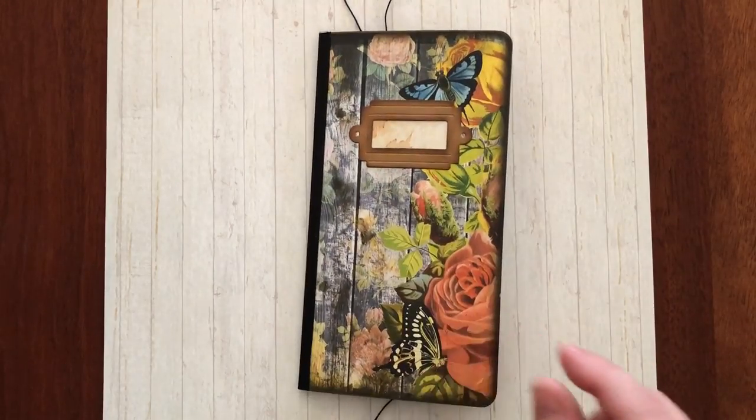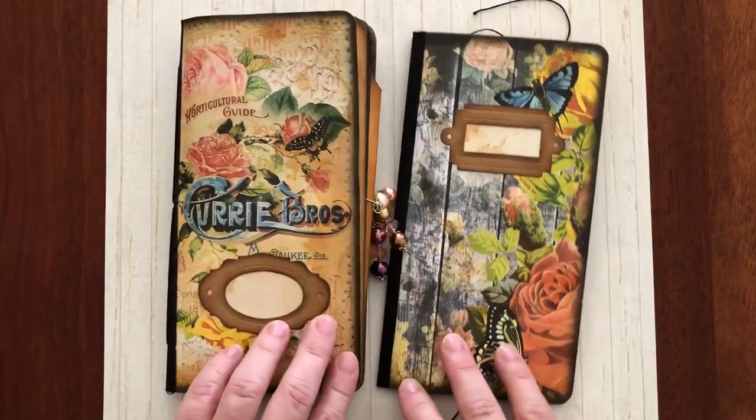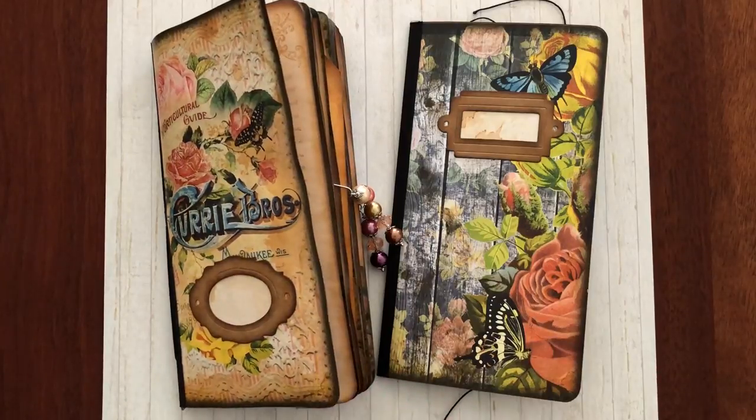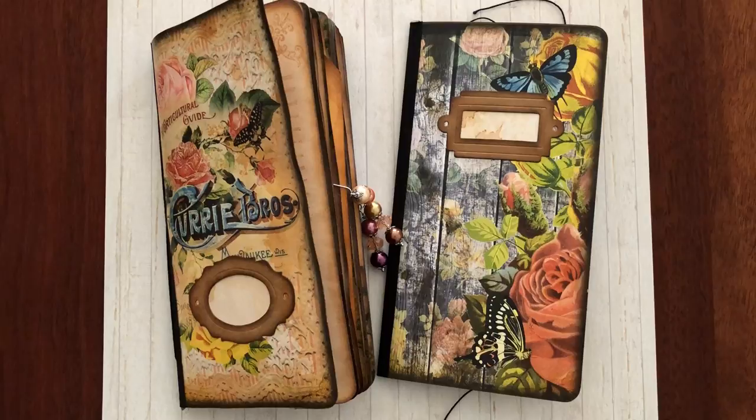So this is my design team project for Tsunami Rose for May. I'm terribly sorry it somehow fell through the cracks and I'm a little bit late posting this, but I hope you enjoyed it. As always, thanks for watching and until we speak again, bye.